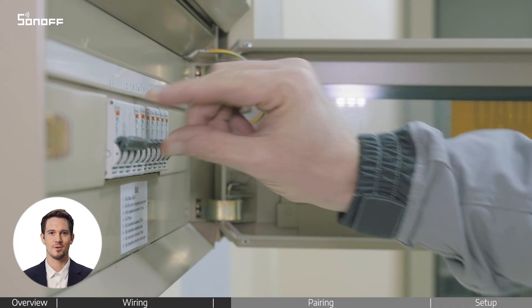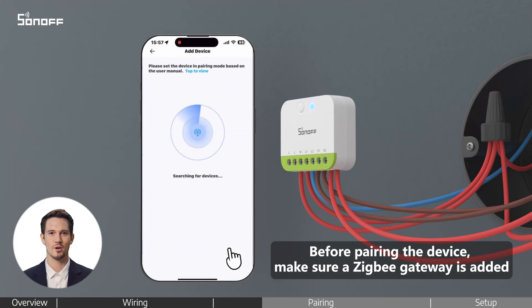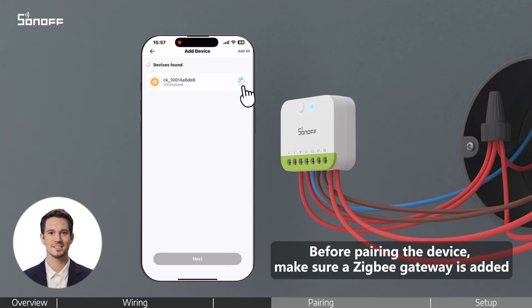Turn the power back on. Open the eWeLink app on your phone. Tap the plus icon, select Add Device, connect to your 2.4 GHz Wi-Fi network, and add your ZigBee Gateway.